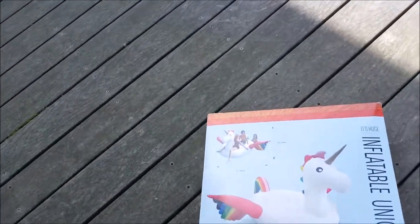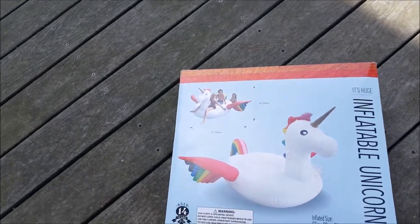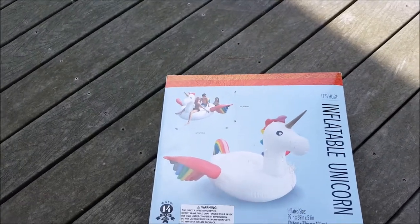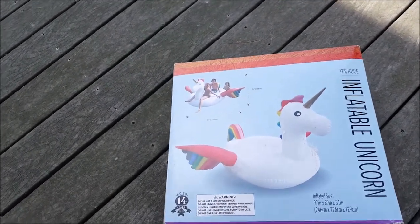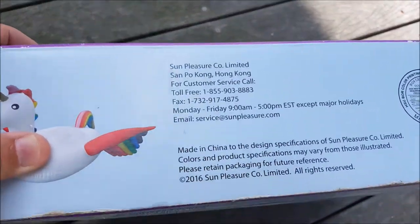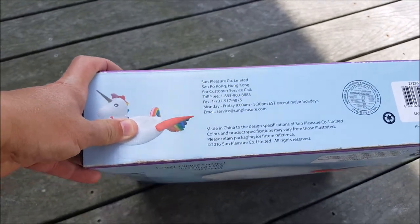Hi everybody, thanks for watching. Today we're going to do a quick unboxing and blow up this inflatable unicorn. This thing is huge — it's 97 inches by 89 inches by 51 inches. It's a Sam's Club type item made by Sun Pleasure Company Limited out of Hong Kong.